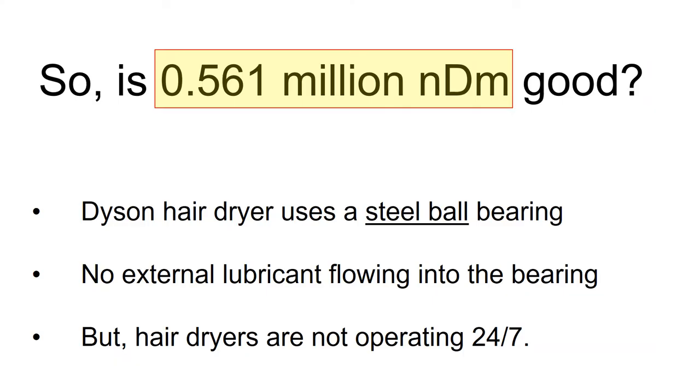So is half a million NDM a good number? The half a million NDM is a pretty high number, considering that the Dyson hairdryer is using a steel ball bearing and there is no external lubricant flowing into the bearing to cool it down. However, hairdryers are not operating 24/7, which means a high NDM number can be acceptable for sporadic operation.